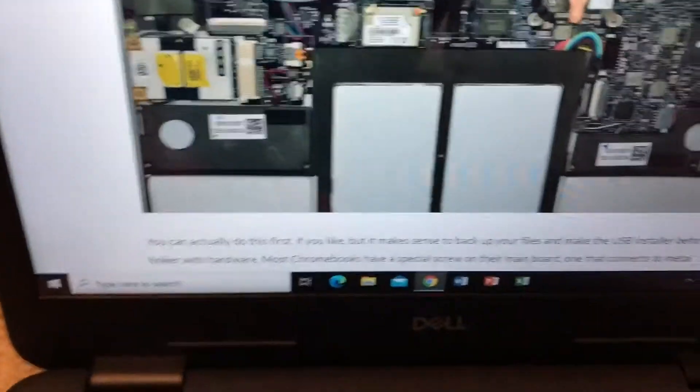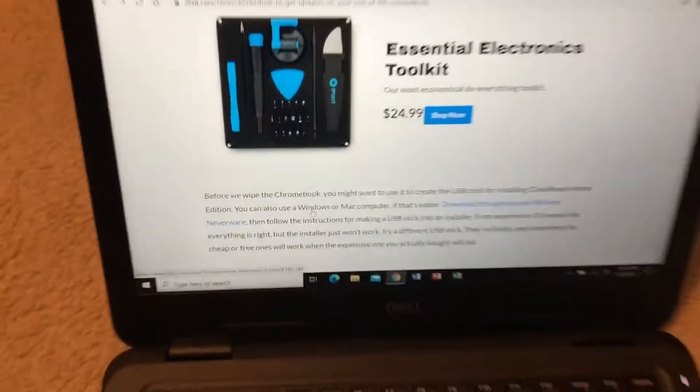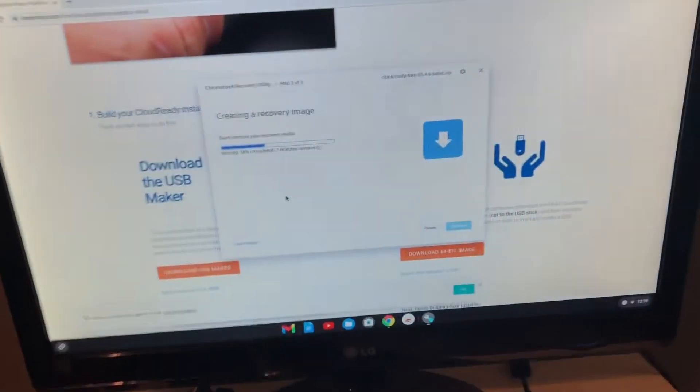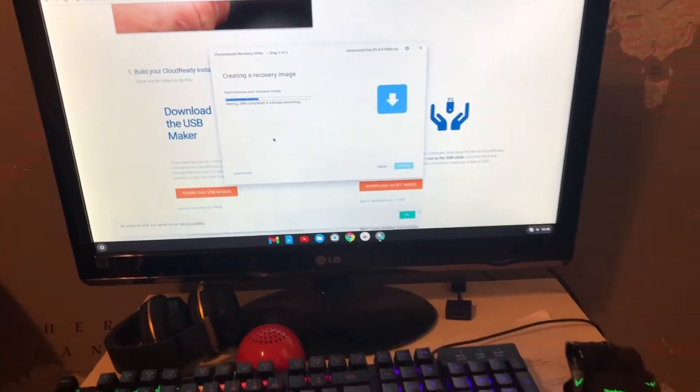I'm trying this again. I got the iFixit article by Kevin Purdy and I'm using it on my laptop. I'll see you guys when the recovery image is done. I also have to go back to school tomorrow — crap.